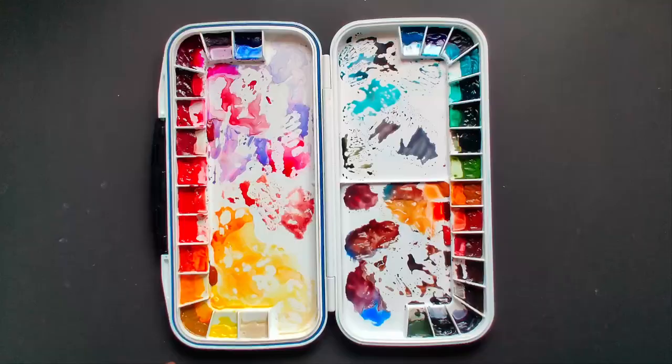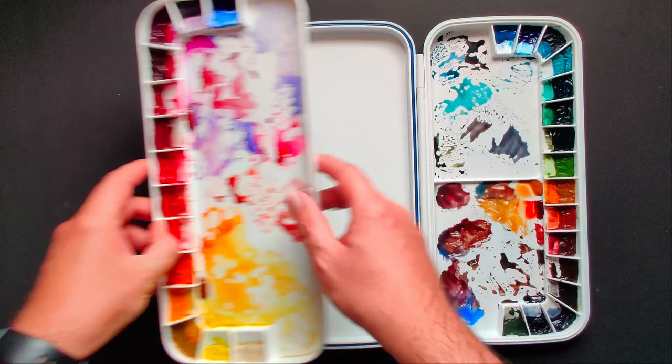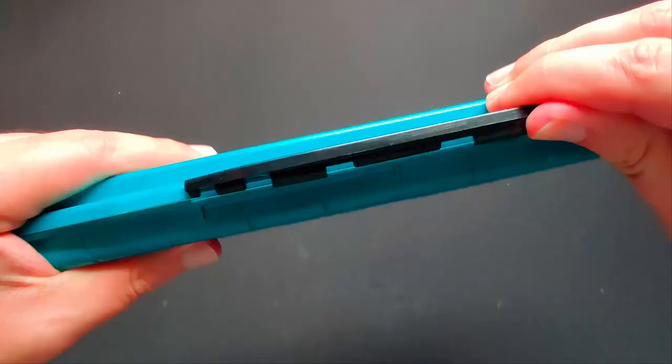Here's where the double-decker part comes in: you can take this tray out and have an even bigger mixing area. Then to close it, you just move this tray over to this side, making it effectively a double-decker. It closes very securely and I really haven't experienced any issues with it.